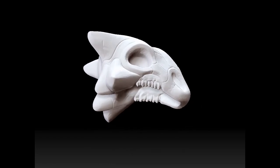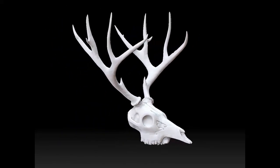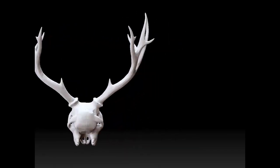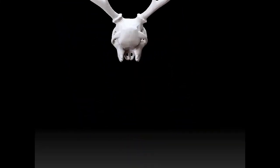Here we have a deer with antlers. He looks very dynamic. I love this guy. I love that word, dynamic. Look at him go.